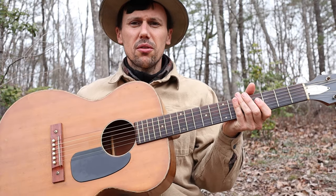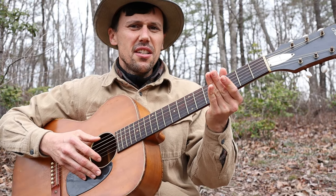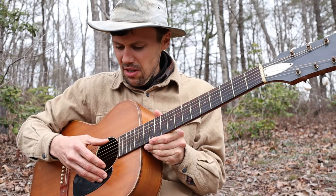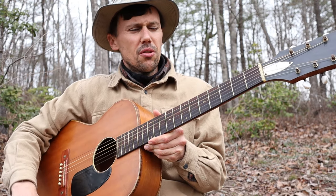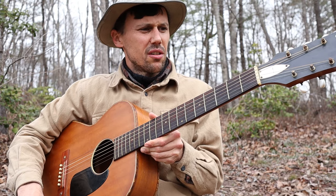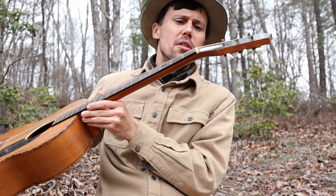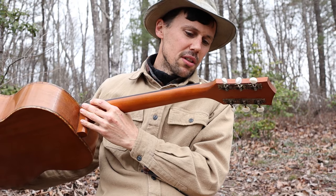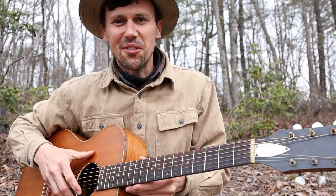So first things first — what tuning am I in? I'm actually tuned all the way up to D-A-D, G-A-D on this old 1960s Harmony guitar. Incidentally, George Gibson gave me this guitar as a gift, so I'm hanging on to it. She's not perfect, but it's a nice guitar, and I like it mostly because of the person who gave it to me.